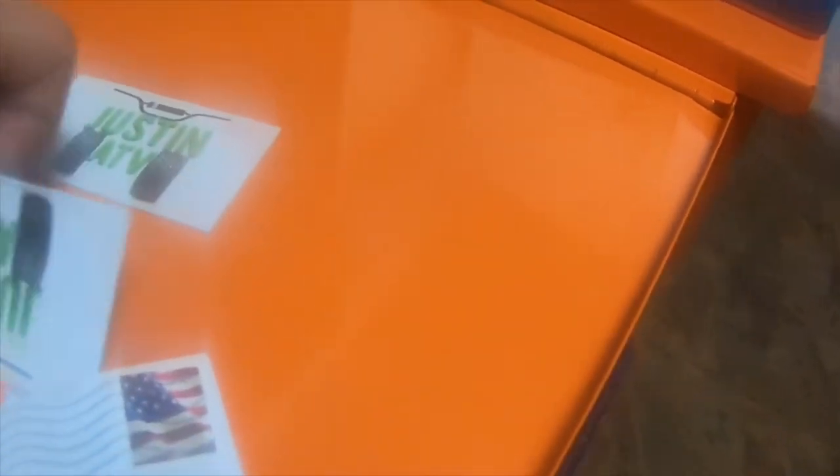I got a quick mail call — trying to hide that — from Justin ATV's YouTube channel. Justin ATV is a great guy. Let me open this real quick. Awesome, he sent me a couple magnets.